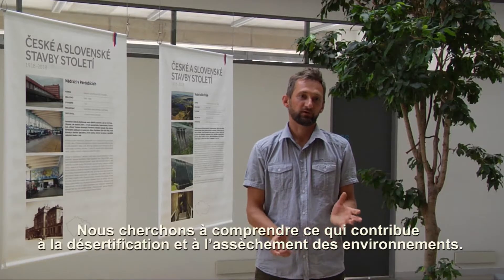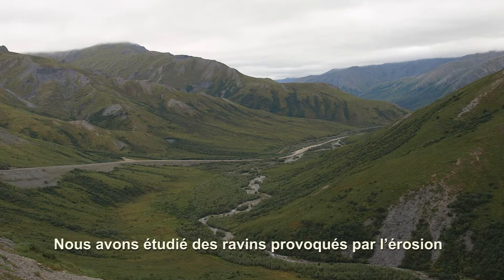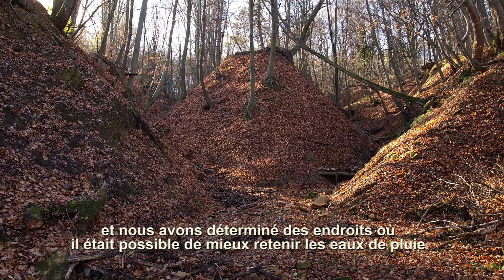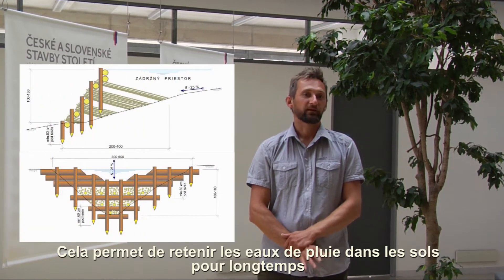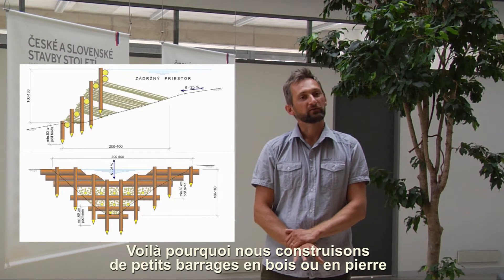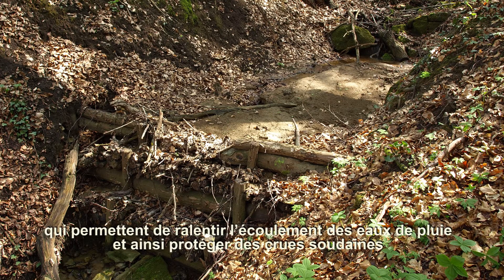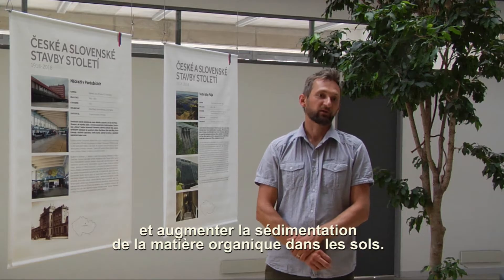We are looking for things which are contributing to desertification or drying of the landscape. We figured out there are many erosion gullies and places where we can retain more rainwater, increase sedimentation in the riverbeds, and decrease the export of nutrients and organic matter from the catchment, retaining rainwater for a longer time. For this, we are building small wooden or stone check dams which retain rainwater, slow down water runoff, protect against flash floods, and increase sedimentation and organic matter accumulation in the catchment.